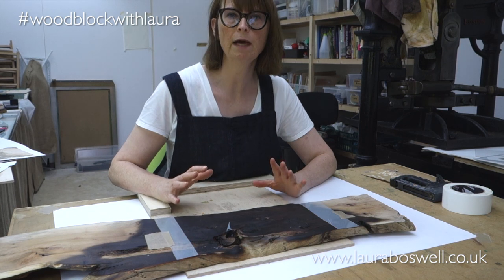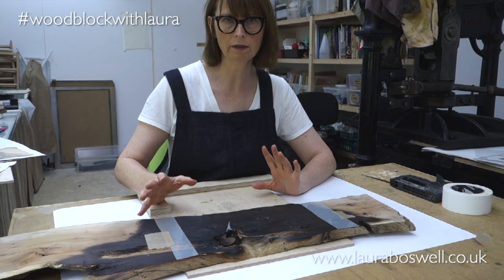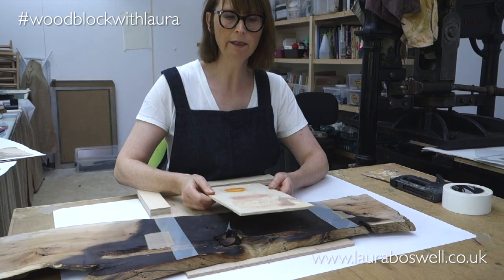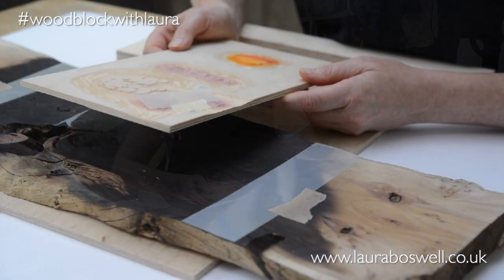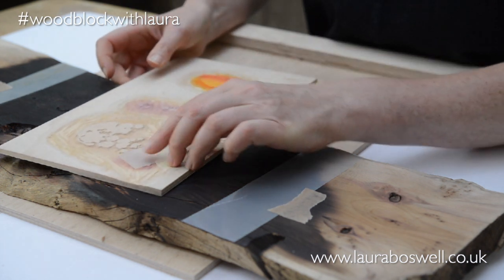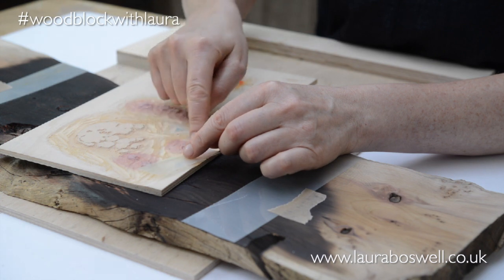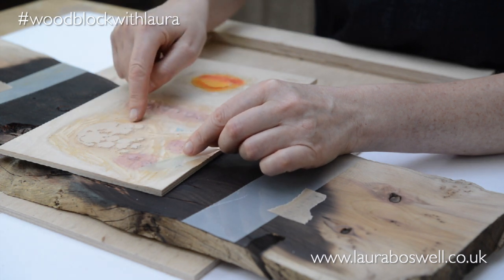The last thing I wanted to show you about mylar, with a different print — here I'm working on a new set of Artist Support Pledge prints, and I sometimes use mylar when I have several little blocks. Here I've got these darker pink and pale pink blocks.